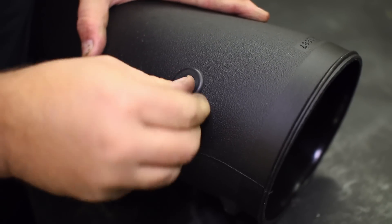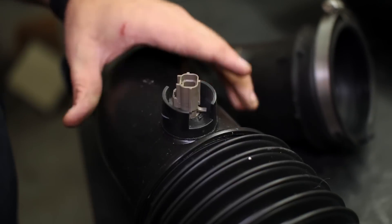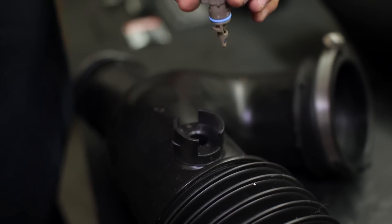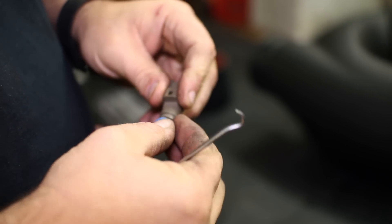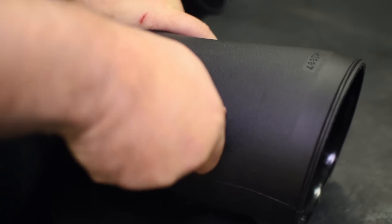Insert the rubber grommet into the new intake tube for the air sensor. Remove the sensor from the stock tube by rotating it and pulling it away from the tube. The blue o-ring is not needed to insert the sensor into the Banks intake. Make sure when the sensor is inserted that it is facing the correct way as shown here.